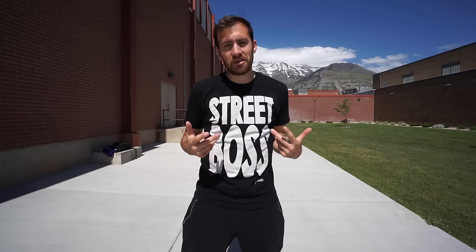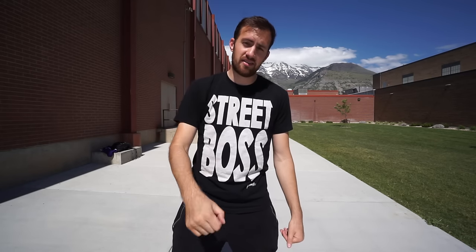Before we jump into that, I wanted to let you know about my t-shirts on my website — I'll have a link in the description. Right now I'm rocking the Street Boss shirt, which is totally rad, especially after watching this video and going out and learning parkour. I've got some other shirts with my logos too, and if you're a fan of parkour and my channel and want to support the content, every t-shirt you buy helps accomplish that.